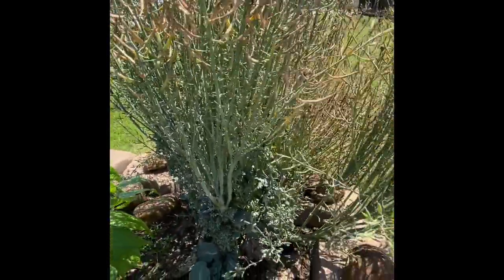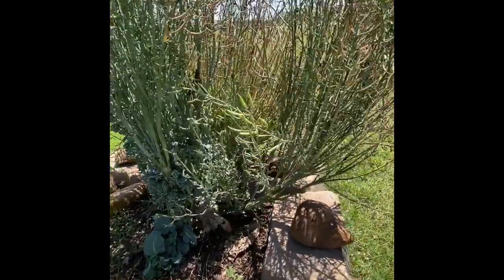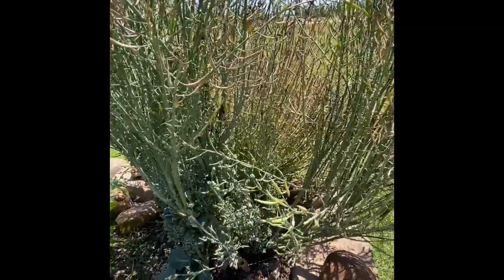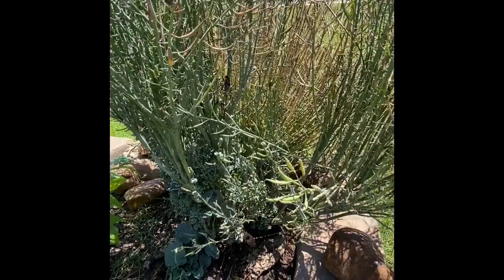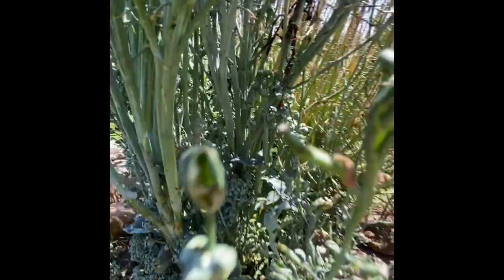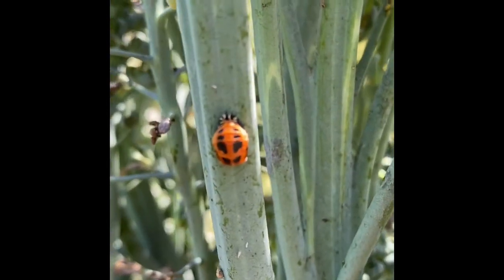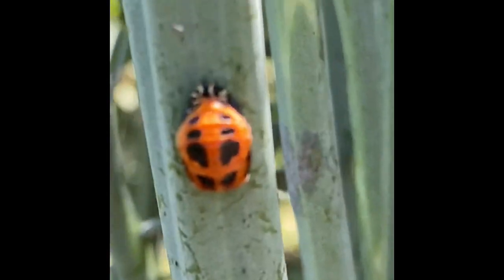One last thing that's very interesting on this plant is that we have some ladybug activity — and it's not just the adult ladybug that I'm seeing here. Let me show you. There are a couple of adult ladybugs hiding down here in the center. I don't know if you can see them, but this is what caught my eye first of all. Let me zoom in — y'all see that?